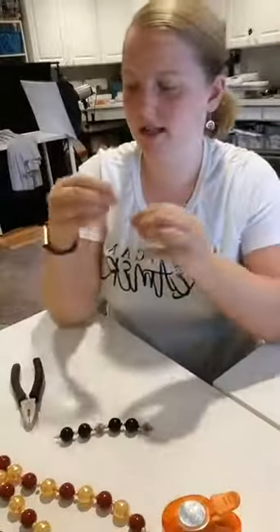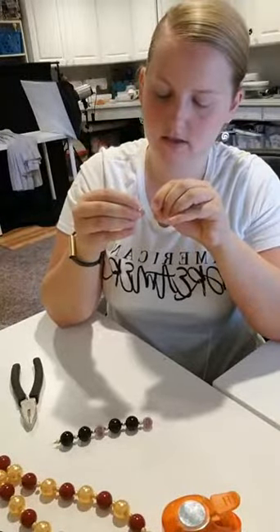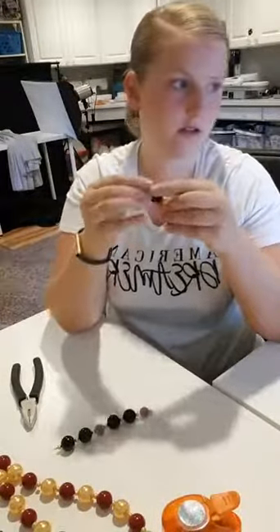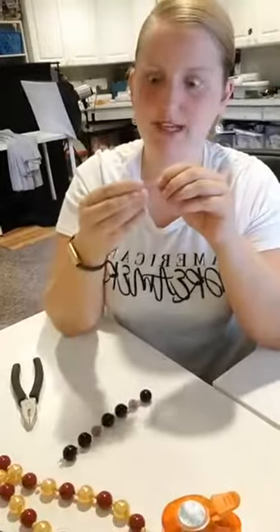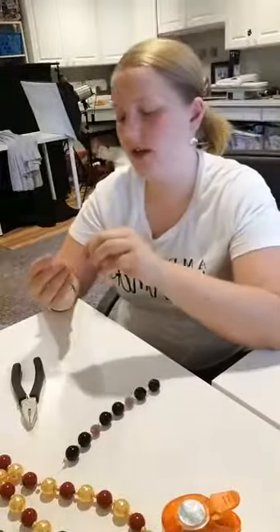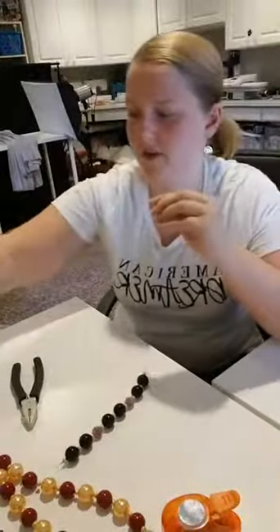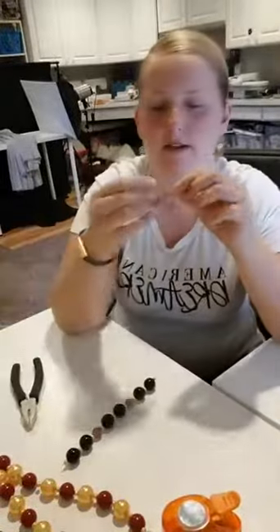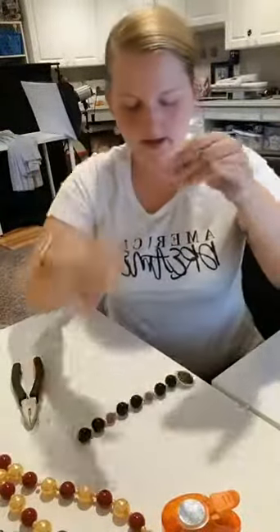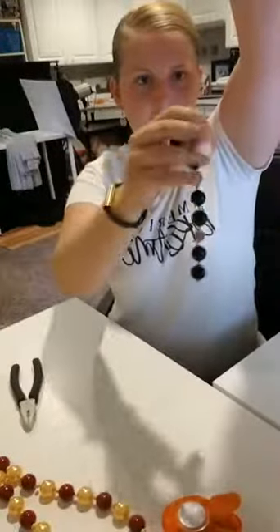Now we're going to do mostly the same pattern but we're not going to add the berry bead this time, because that's where we're going to add our bottle cap pendant. So: gold bead, black bead, gold bead, black bead, gold bead — and then this is where we slide our bottle cap pendant on. You just grab the bottle cap pendant — there's a big loop on it — and just slide it on. I've got the Star Wars one already done. So there is one half of our necklace, with all the beads and our bottle cap pendant.